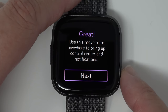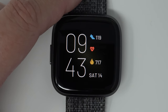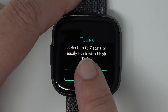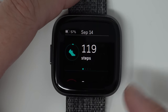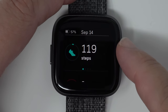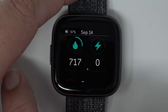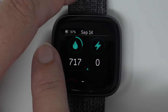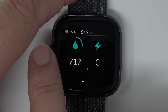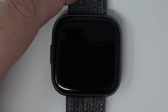It says 'Great — use this move from anywhere to bring up control center and notifications.' Now your stats: swipe up from the clock to see today's stats. This today screen shows your battery percentage and the date. This is the activity section showing total steps, total distance, floors, and total calories burned. It says 717 calories already even though I haven't exercised today, because this includes total calories burned even at rest. It's one thing I don't really like about Fitbits — I can't separate my exercise calories from the calories I burned just by being alive.